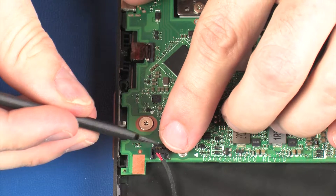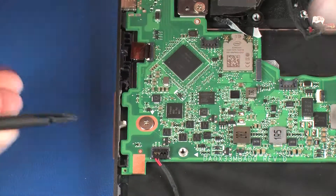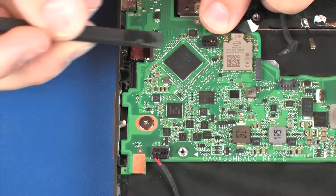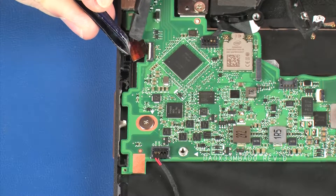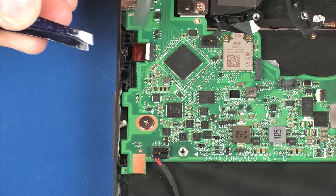Connect the right front speaker cable into its connector on the system board. Connect the right rear speaker cable into its connector on the system board. Insert the fingerprint reader board ribbon cable into the fingerprint reader board ZIF connector on the system board and press the locking bar down to lock the cable into place.